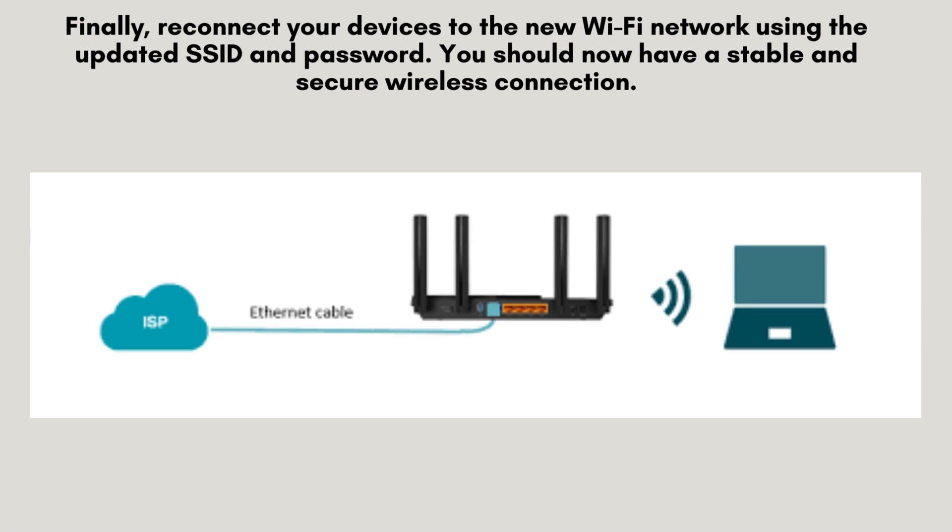Finally, reconnect your devices to the new Wi-Fi network using the updated SSID and password. You should now have a stable and secure wireless connection.